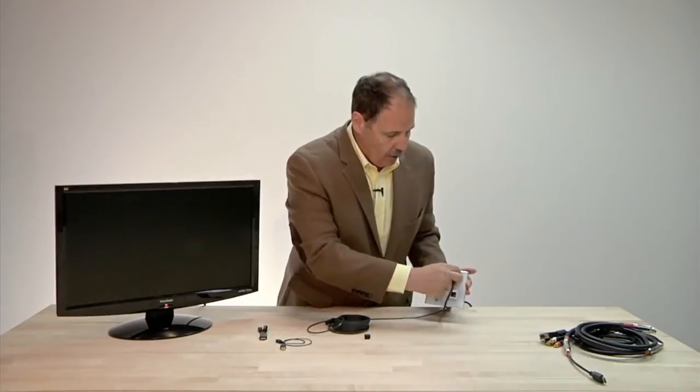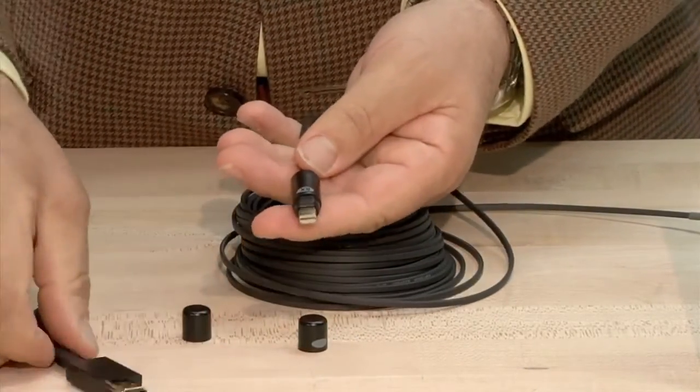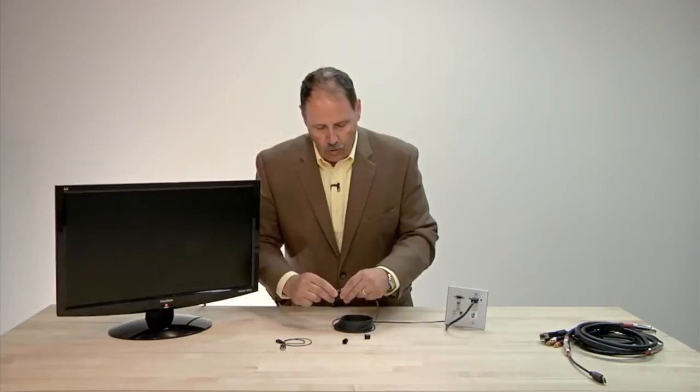Plug your source into your wall plate — in this case we're going HDMI for a full 1080p. Beautiful image. Take your Rapid Run receiver. We have a flying lead at the far end that's going to plug into the Rapid Run receiver. It's as easy as making that RX connection to an RX connection.